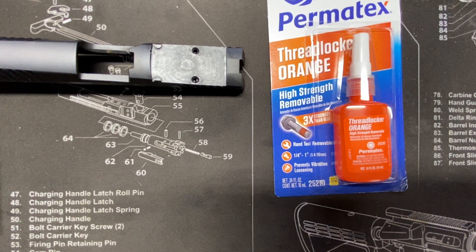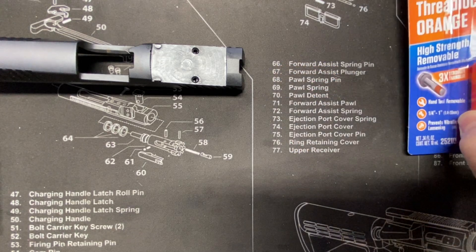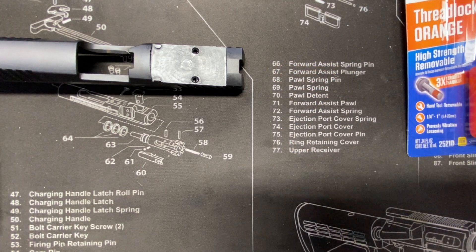Vincent Hall with Stonebridge Gunworks. Today we're going to look at mounting a red dot and what I do when we do that.